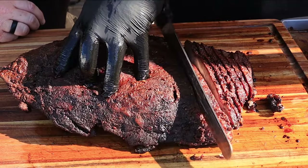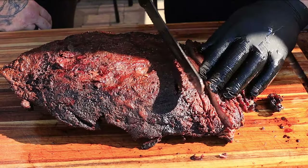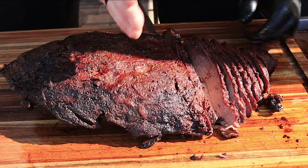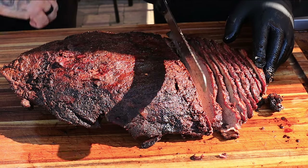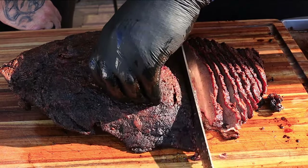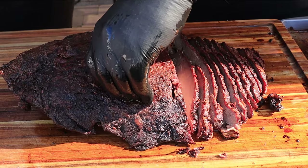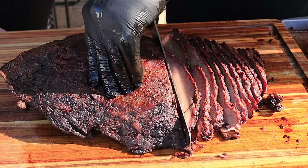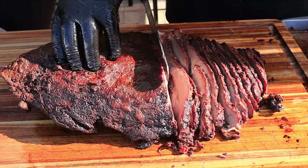It's starting to get into some of that fat layer in between the flat and the point. Ted suggests evening out the cuts as you go to square it more toward the point — kind of a fan cut, wedging the slices toward the fat seam between the point and the flat.